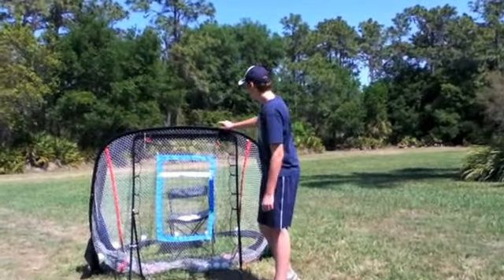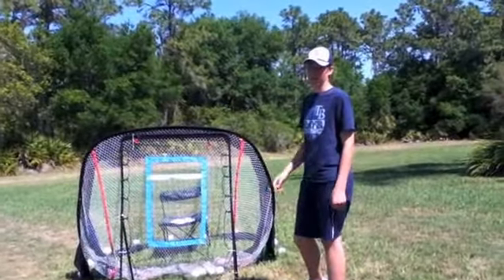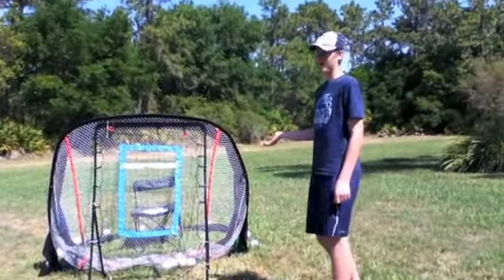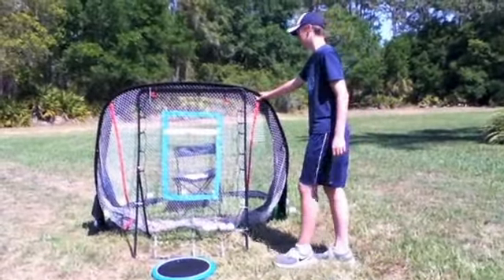We have the bigger backstop behind the smaller backstop because a lot of times with the moving pitches, especially, they can get away. So that actually stops a lot of wild pitches, which is really good.